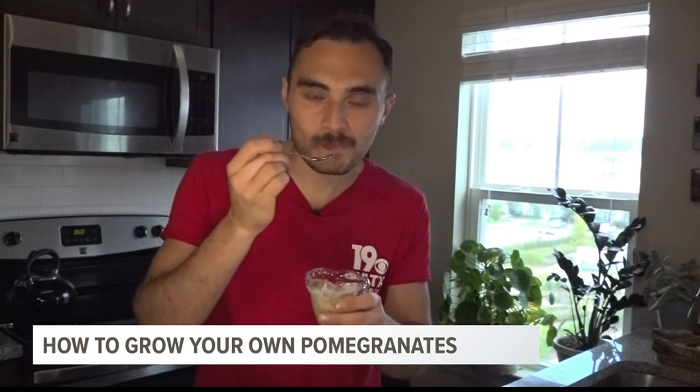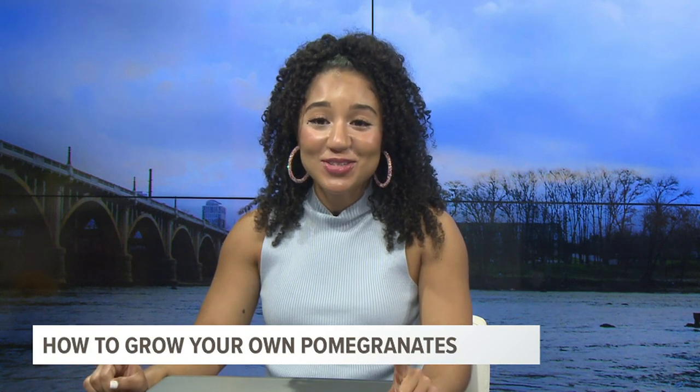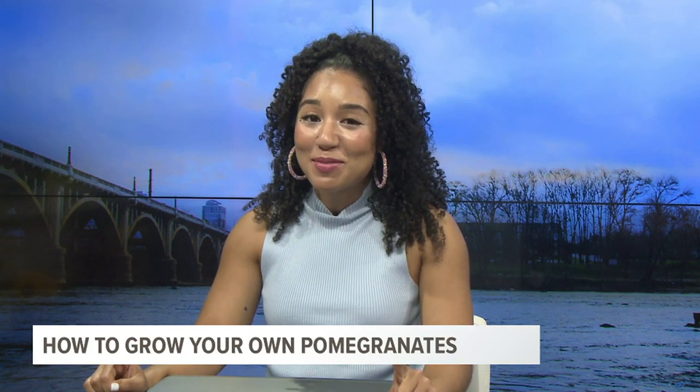For News 19, I'm meteorologist Alex Calamia. Alex never ceases to amaze me. Also, can I sign up for getting some of those pomegranates?